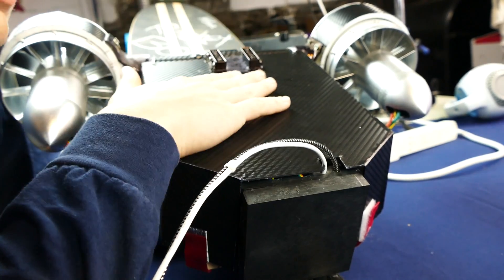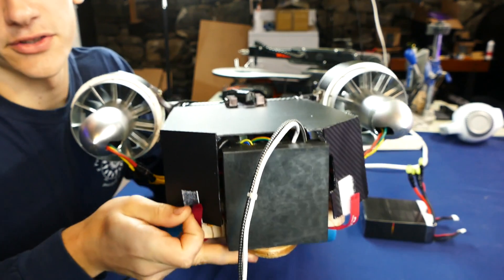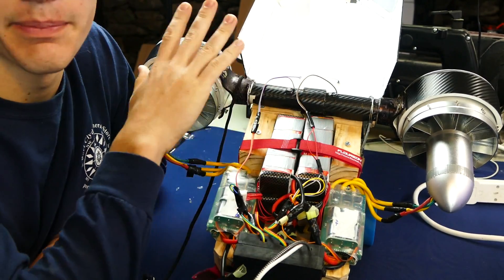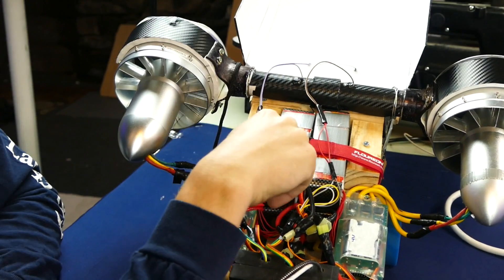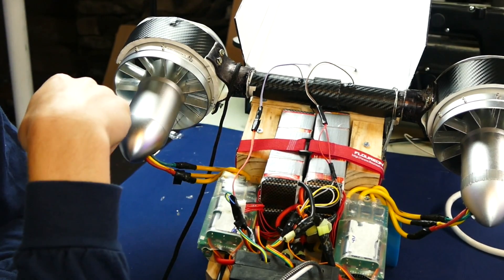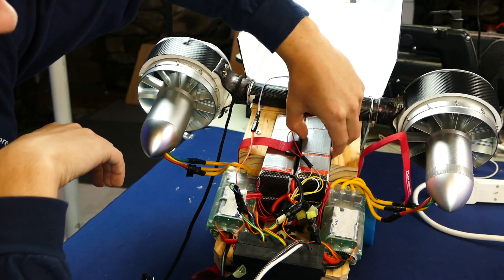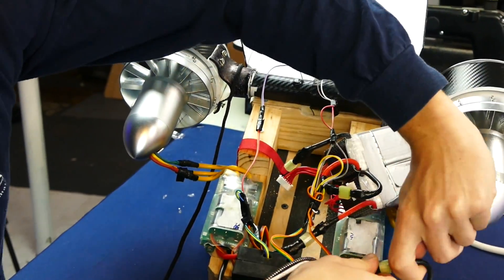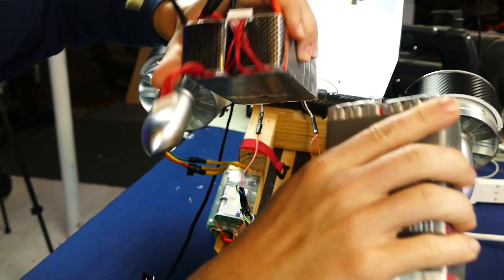Carbon fiber vinyl makes anything look cool. And this thing actually opens up — I've got some Velcro here, just peel that off and this back part slides right open. The main thing this houses is the batteries to power everything. Obviously huge electric ducted fans take a large amount of power, and that's exactly what these four 6S LiPo batteries provide. We can actually take the batteries out.